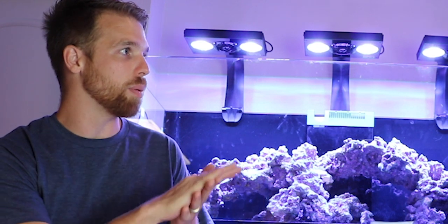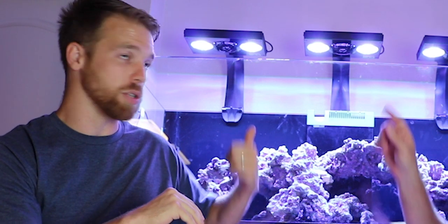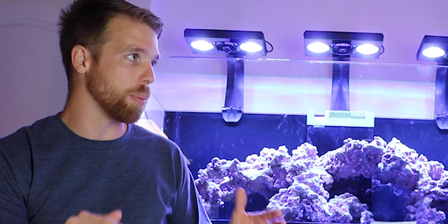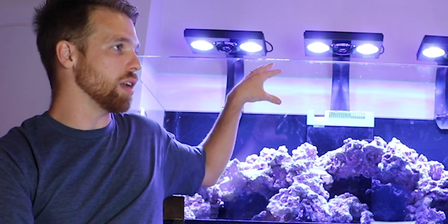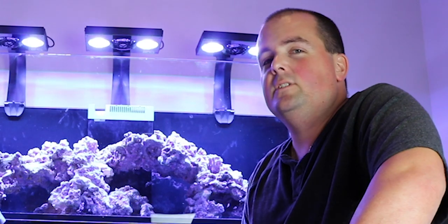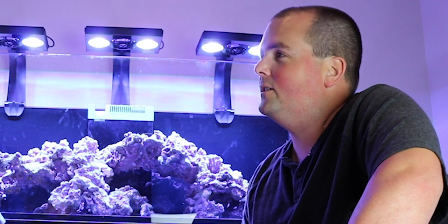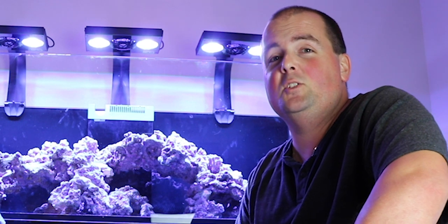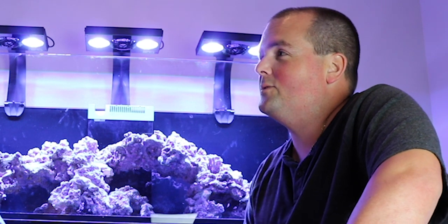You can just smell the new aquarium on it, it's insane. So you went with Ecotech Radions — for someone who's a huge proponent of them, you went with the non-pros. Why? Just didn't really feel like I needed it, couldn't really justify the extra money. They were about $100 to $150 more per unit. So I figured I'd cut back there and invest that money elsewhere as far as the equipment.